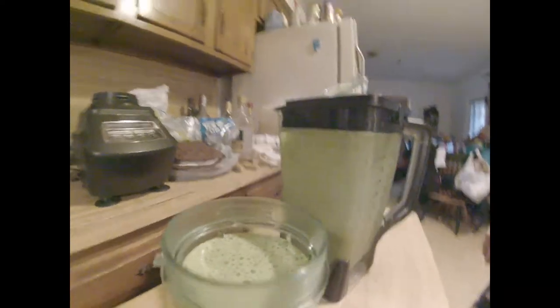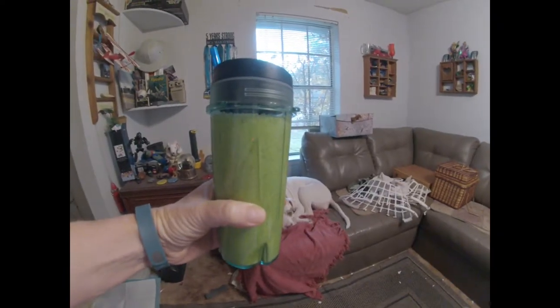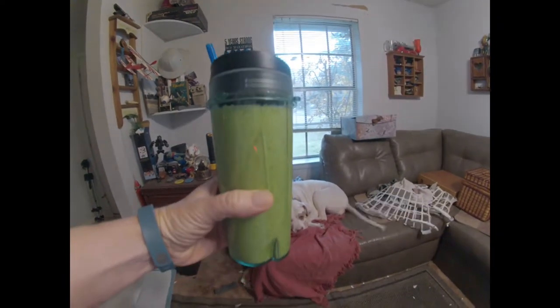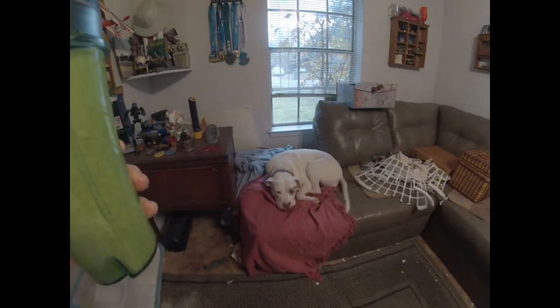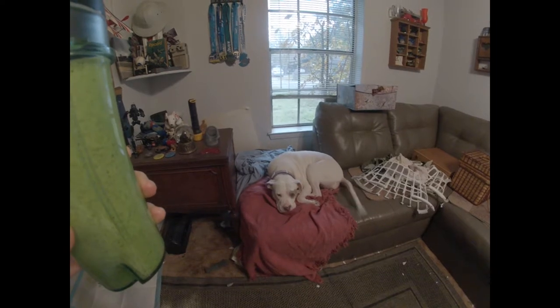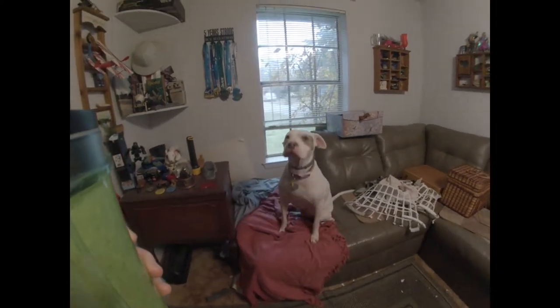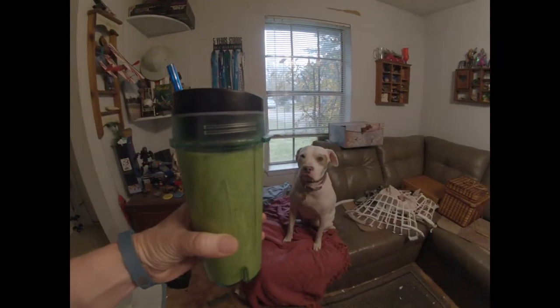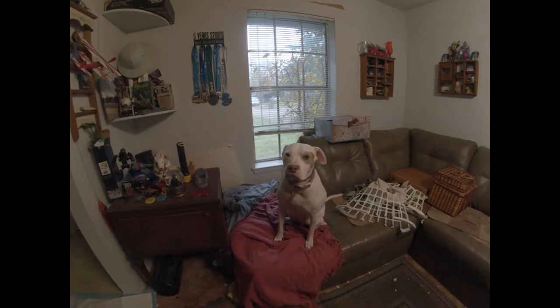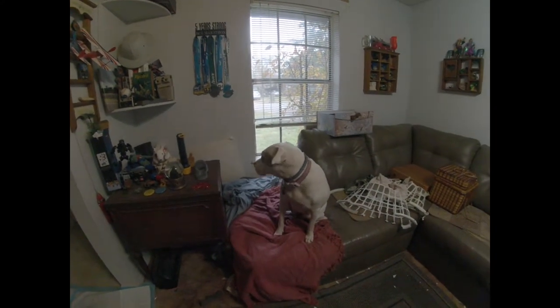Yay! Of course, we're not doing this outside because it's kind of cold and dreary, and there's Miss Annabelle. I get a little worried about using the GoPro sometimes because of the wide angle, and you get to see just how messy my house is.